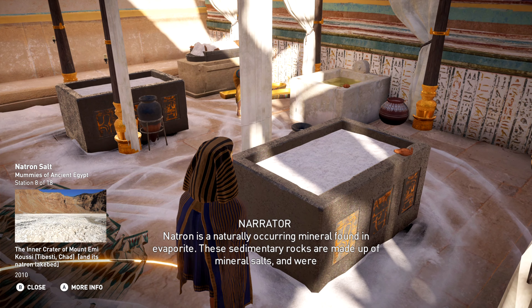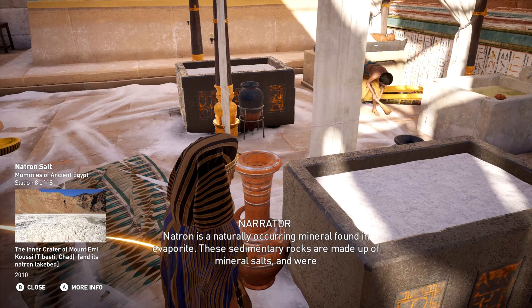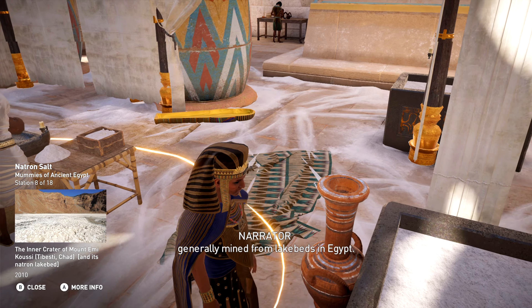Natron is a naturally occurring mineral found in evaporite. These sedimentary rocks are made up of mineral salts and were generally mined from lake beds in Egypt.